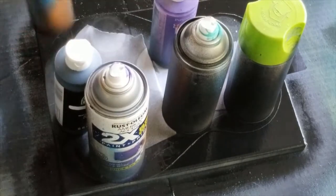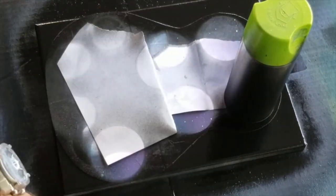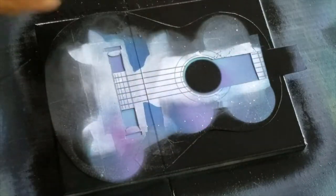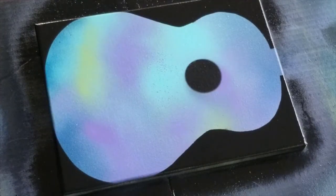Get these pieces out of the way now. Get that part out, get this one out — and there you go. So now you've got the shape of it. Next thing is we're gonna let it dry and then we're gonna add some stars.